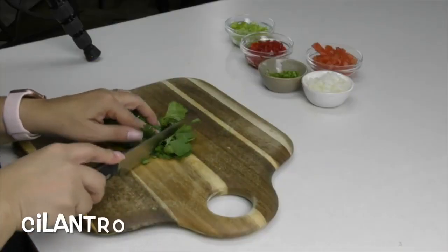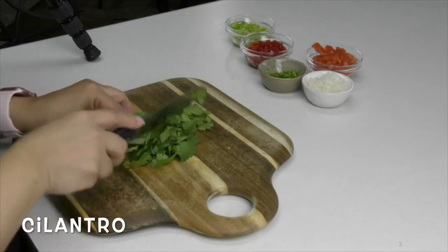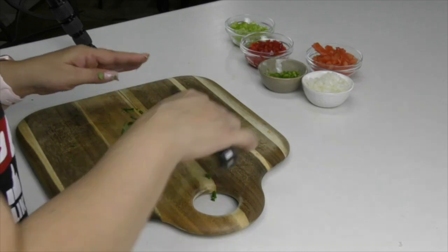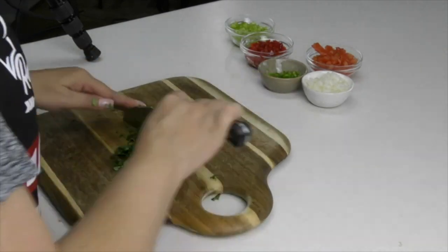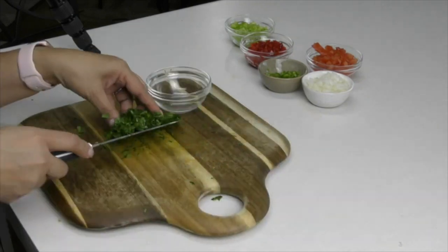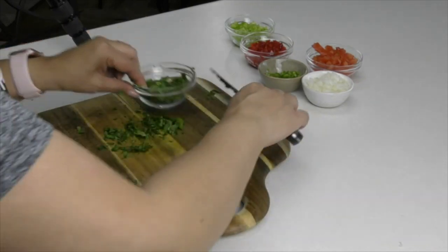We're going to be chopping up a little bit of cilantro. I love using cilantro in a lot of my Mexican dishes — it just gives it that really nice Mexican flavor. If you don't like cilantro or any of the other veggies in this recipe, feel free to leave those out.